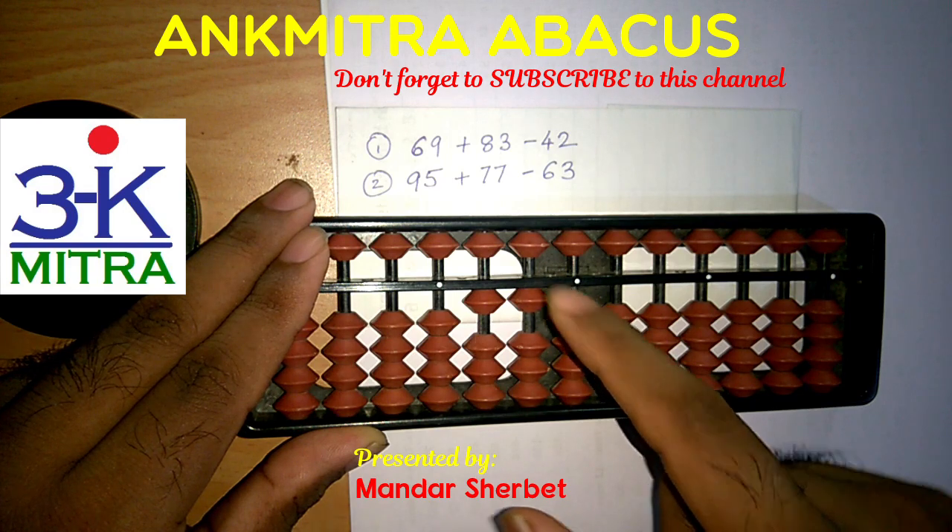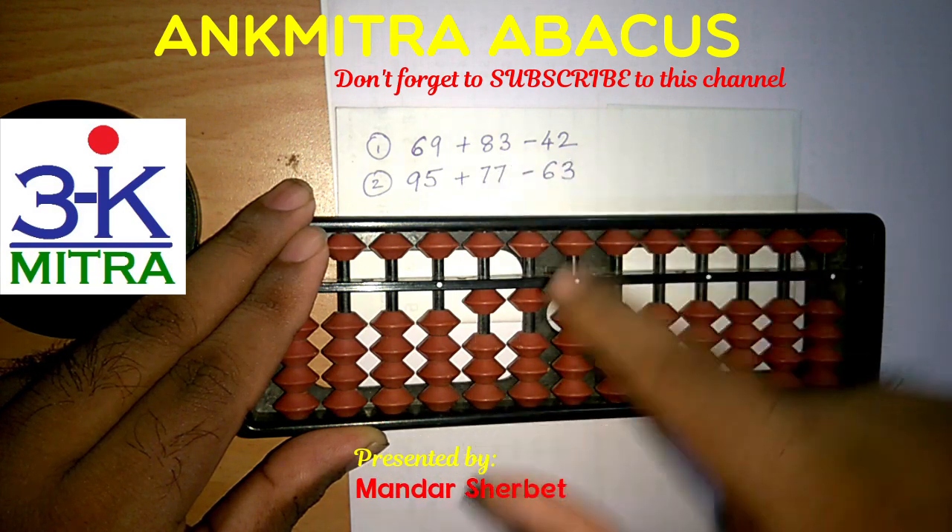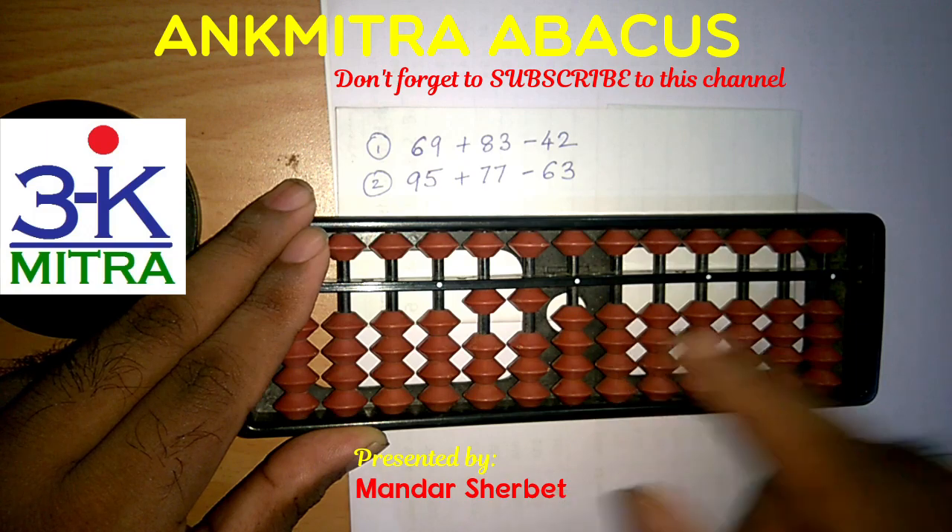So the final answer for 69 plus 83 minus 42 is 110.